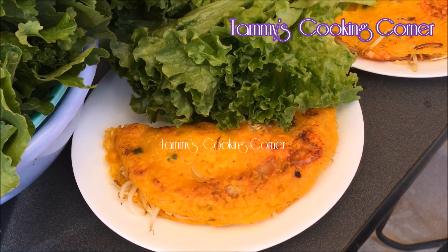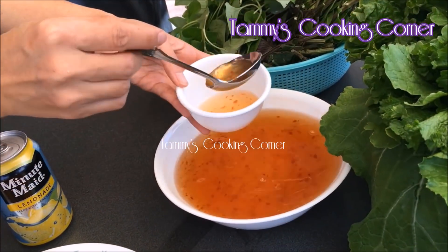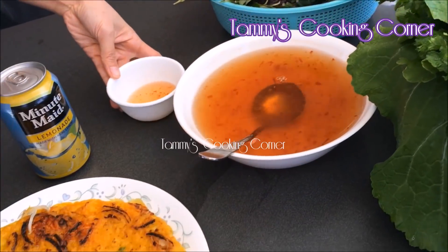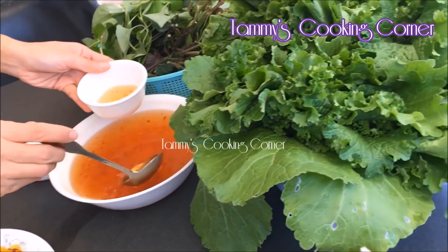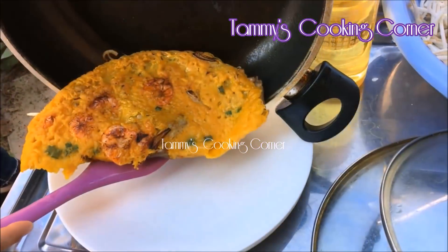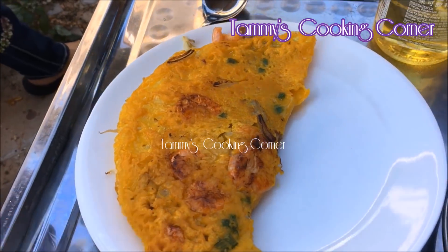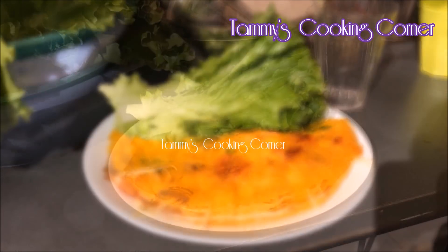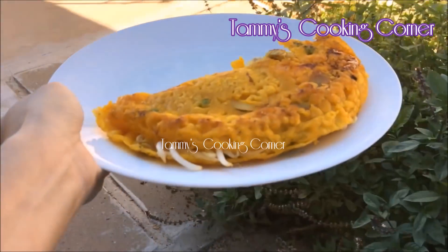This Vietnamese crepe is served with Vietnamese dipping fish sauce. If you do not know how to make it, I will attach the link of my previous video in the description box. The key ingredient to make the Vietnamese crepes crispy is the beer, so remember to add beer into your batter.